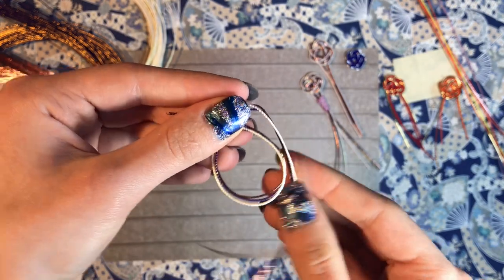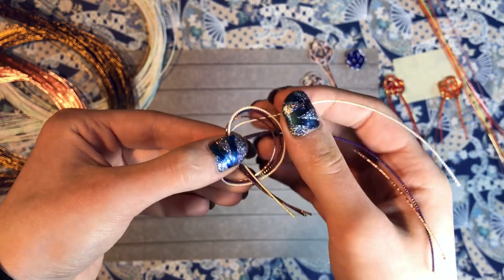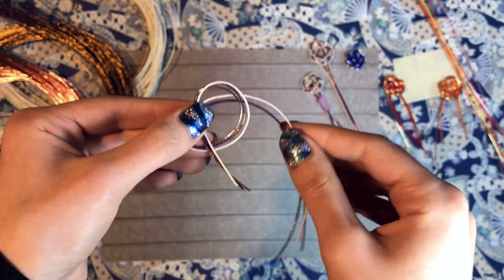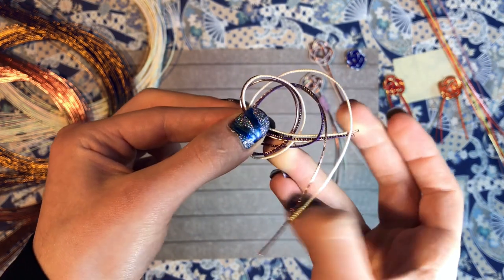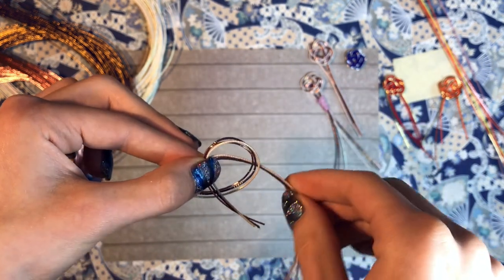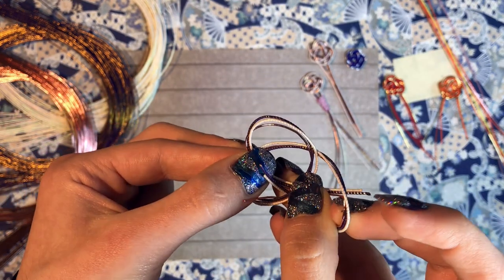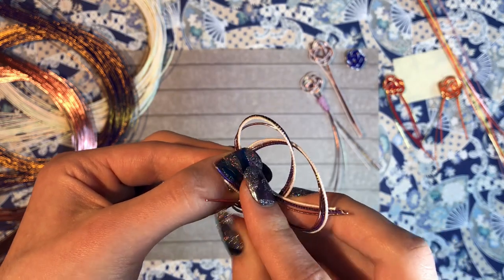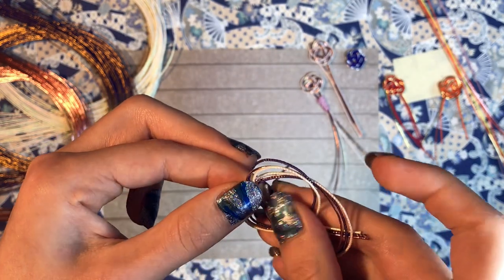For an exact picture you can check my blog where there are pictures which show this a bit better. You take your end, you go over the other end, and then you alternatingly tie it around — so on top of the bottom, then through the inner shape, over and then over again — so that you have the base shape of your flower.